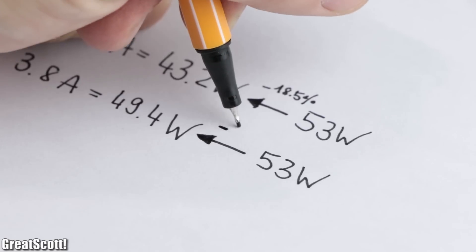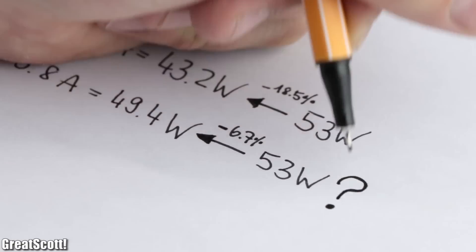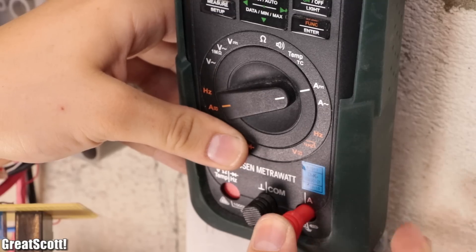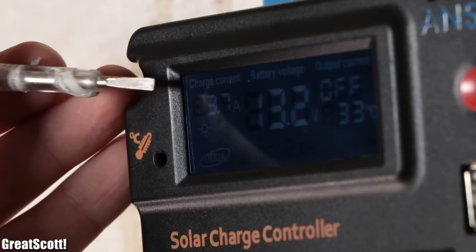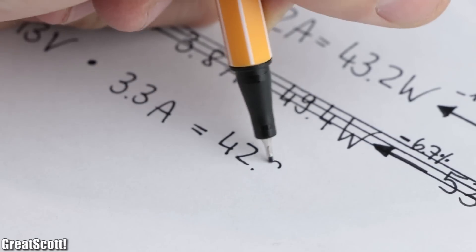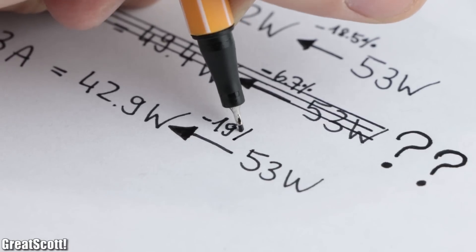That read was only 6.7% less than the MPPT controller, but that was too good to be true. So I measured the actual charging current, which turned out to be 3.3 amps — not 3.7 or 3.8 amps as displayed. That corrected figure equals a power of 42.9 watts and a real loss of 19%.